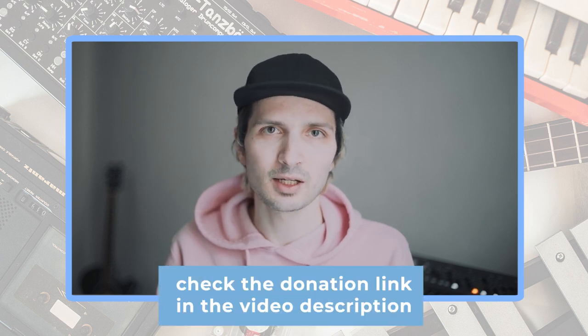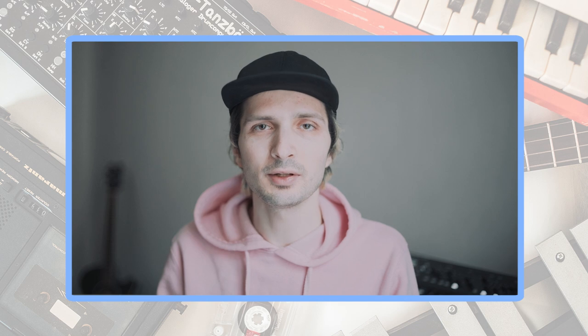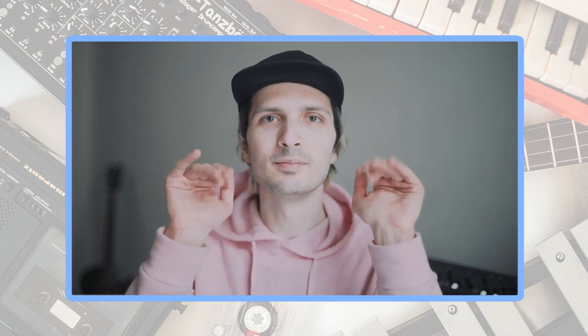The sound pack is free or pay what you want, so download it, use it and make music with it. And also, if you have some money to spare and you can donate me something, I very, very appreciate this. And if you like the sound pack, please let me know in the comments, so I'll care to create a new one. Thank you for watching, see you in the next video, bye!